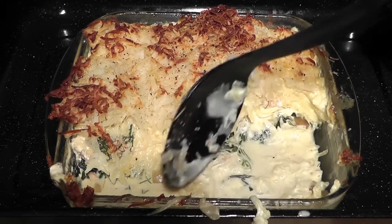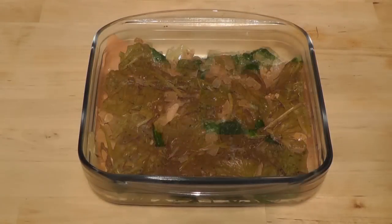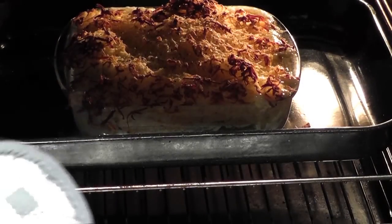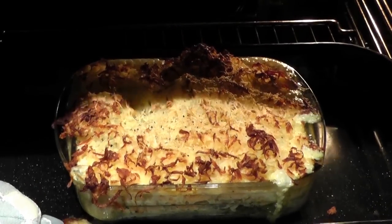We're going to be cooking up a salmon and spinach bake. We use the word bake because once we've assembled this dish we're going to put it in the oven, bake it up, and when it comes out it's got a beautiful golden brown colour on top and underneath it's really yummy. So I'm just going to first of all run you through the ingredients.